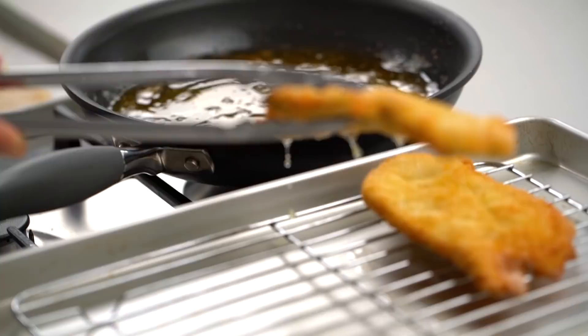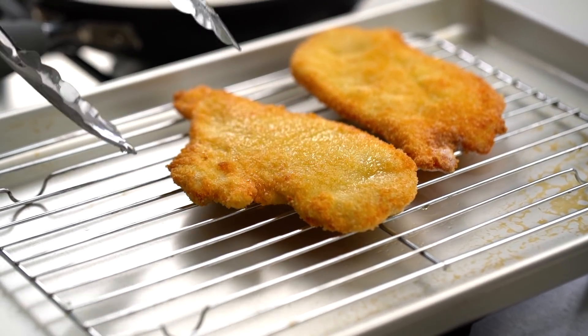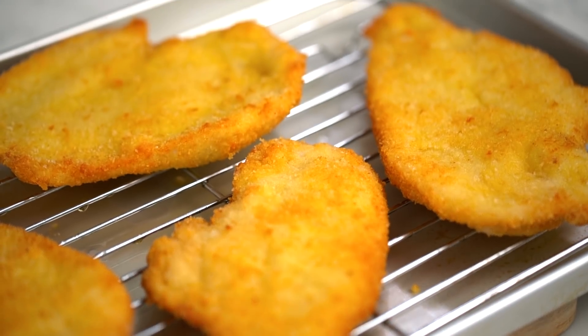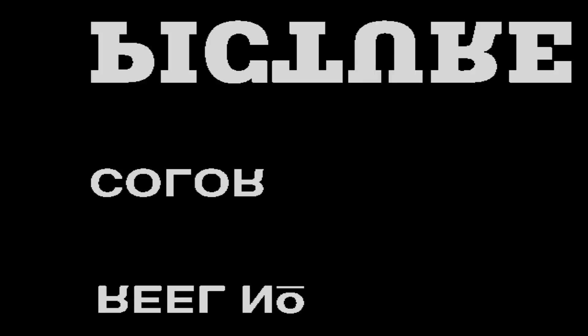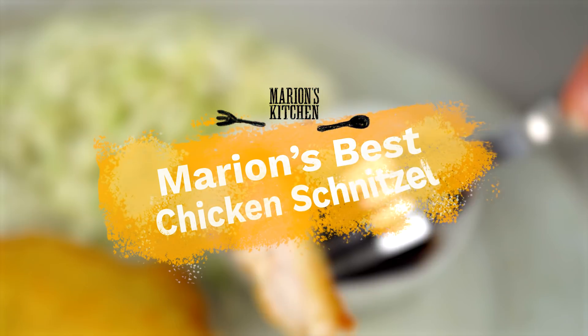We are going to make the crispiest golden chicken schnitzels. There are a few little tips and tricks here to get it just right. Am I like the only person in the world that would describe a schnitzel as cute? This is my very best chicken schnitzel.